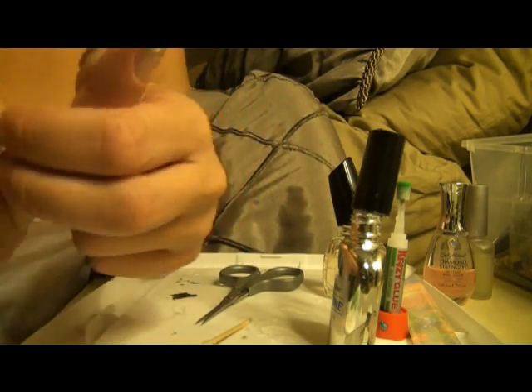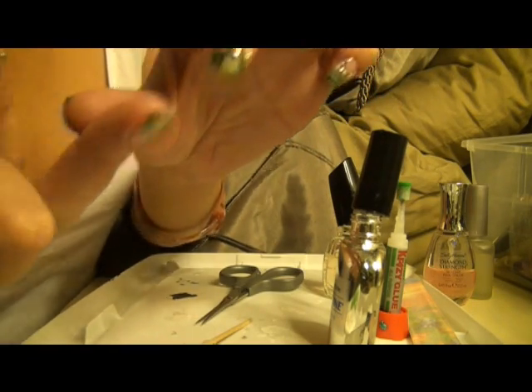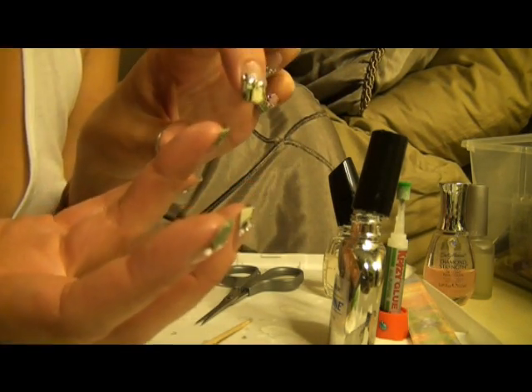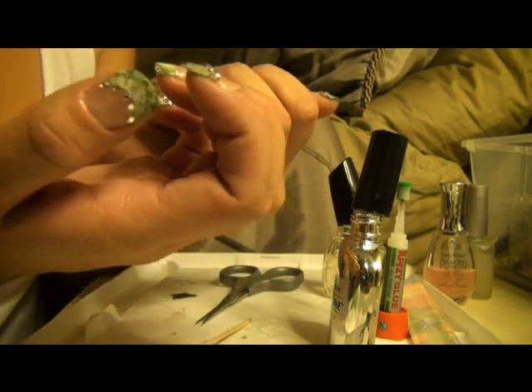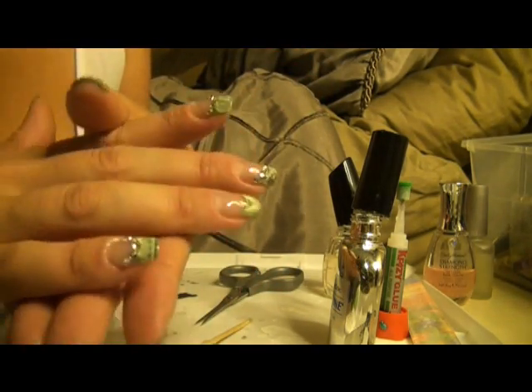A couple other tips: at the tip of the nail, once your coat of nail polish dries, make sure you add some super glue with a toothpick on the end so it seals it really good, because sometimes the paper wants to peel up. Then add one more coat.